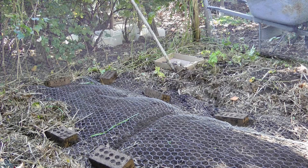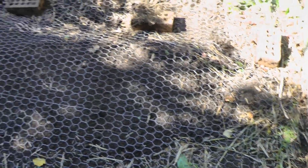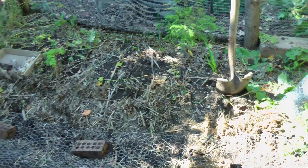That's a bed with 38 elephant garlic cloves planted in it, and it's ready to grow. I'll check back with you when I'm done with the last one.